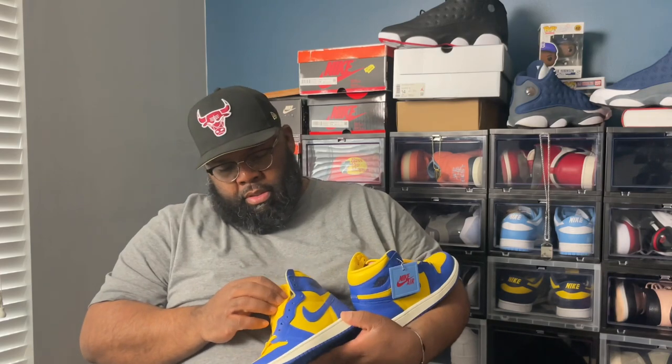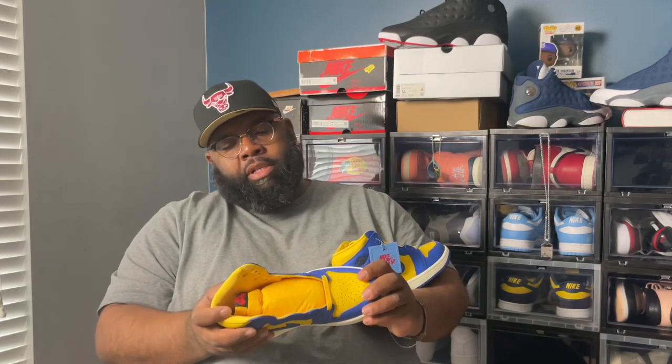It did come with an extra lace, which is the Game Royal lace, which is nice. Now this is a size eight women's — this is a pickup for somebody, not my personal shoe, but I wanted to do a review on it on the channel. This shoe is nice, man.